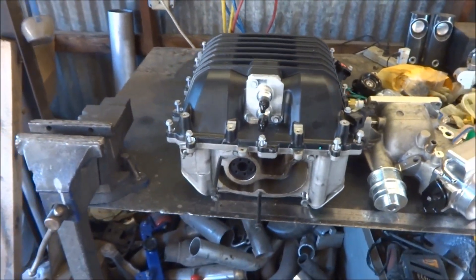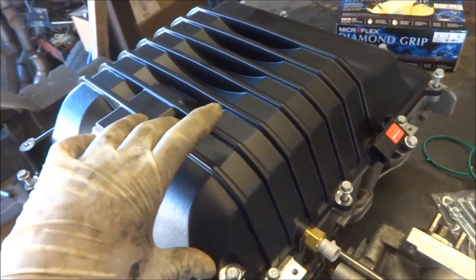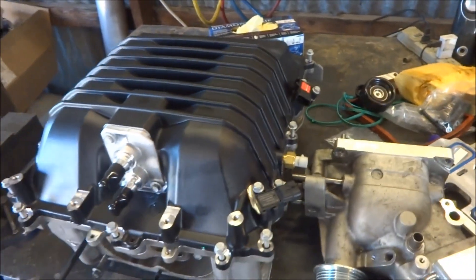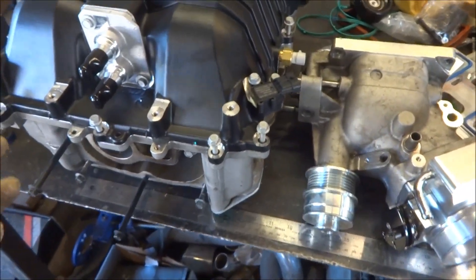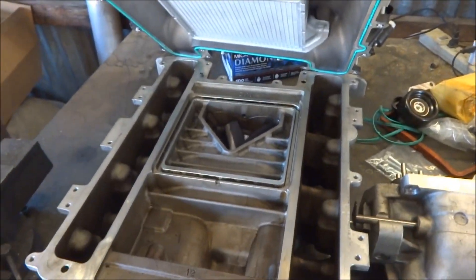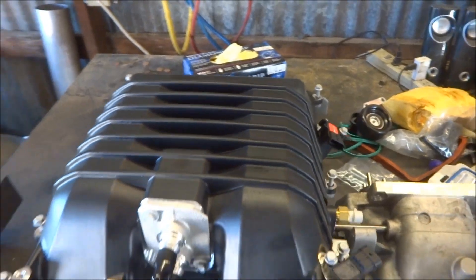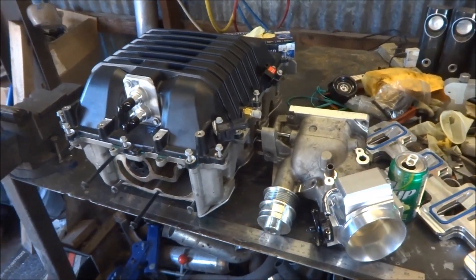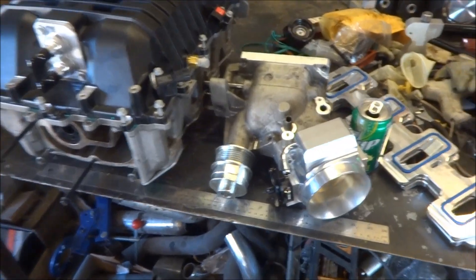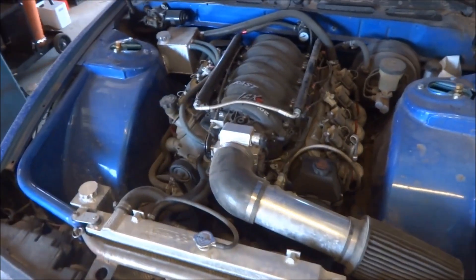That's a factory LSA supercharger with a ZL1 lid. I ordered the lid brand new from JEGS, and the supercharger I got from ZZ Performance — it's a refurbished unit, but it's pretty nice. I still have to reinforce the lid, because apparently they have problems after about 10 pounds of boost. This pulley is supposed to put out something like 11.5 to 12 pounds on a stock bottom pulley, but this is the current setup right now.